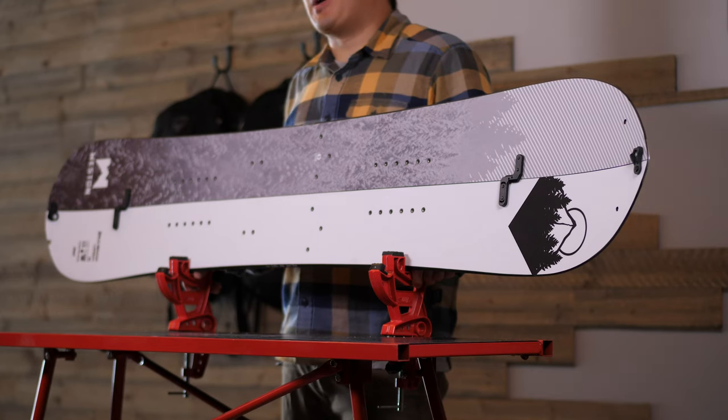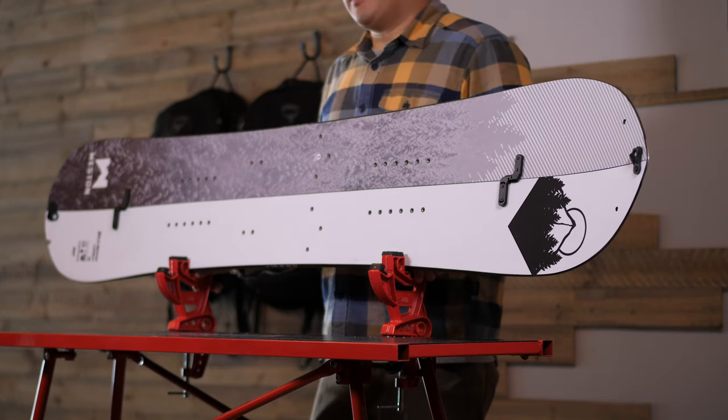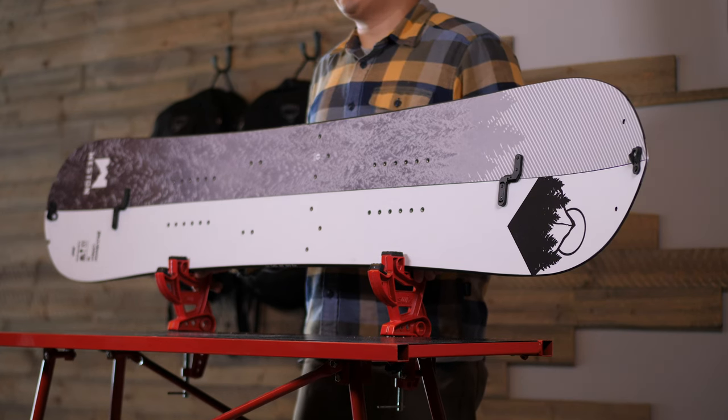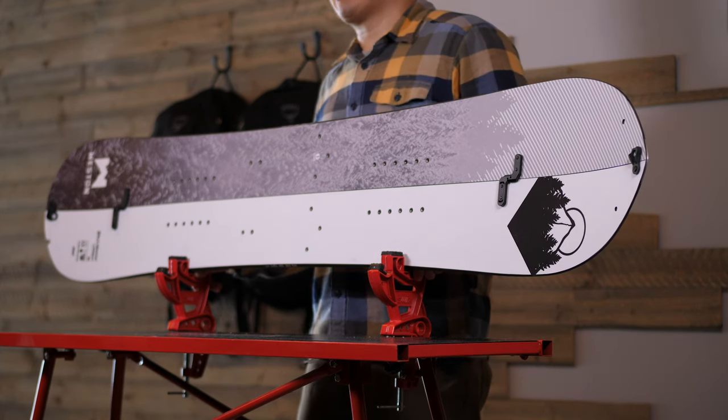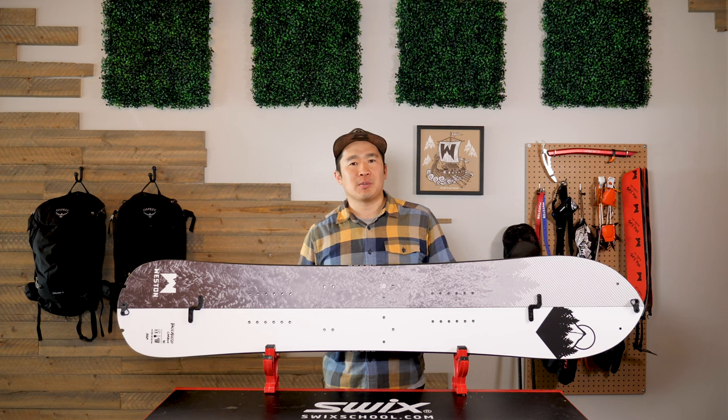We use a polyamide top sheet sustainably sourced from castor bean oil. This particular top sheet is slightly thinner than the one we use on our regular Backwoods for more weight savings, at the same time not sacrificing durability.